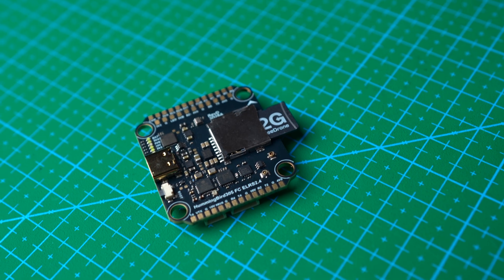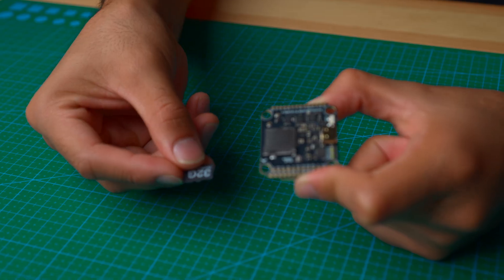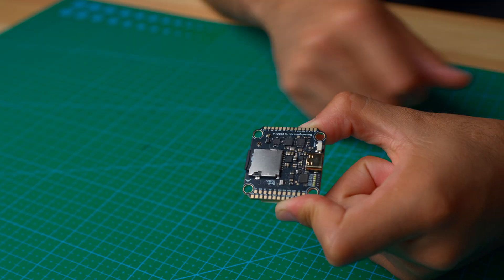We didn't stop there. You're also getting a precision barometer for altitude hold and a full-size SD slot for extended black box logs.